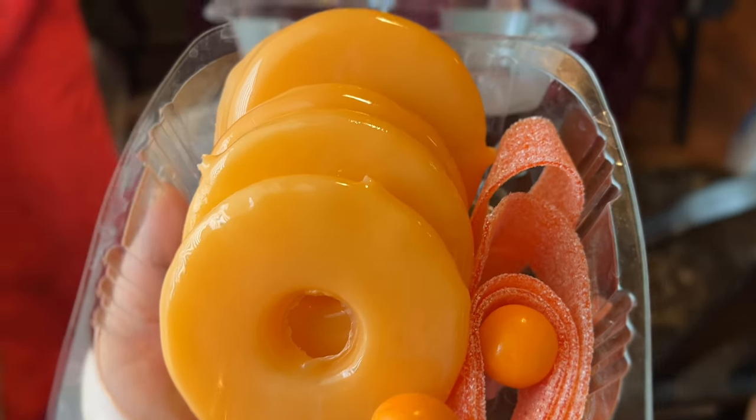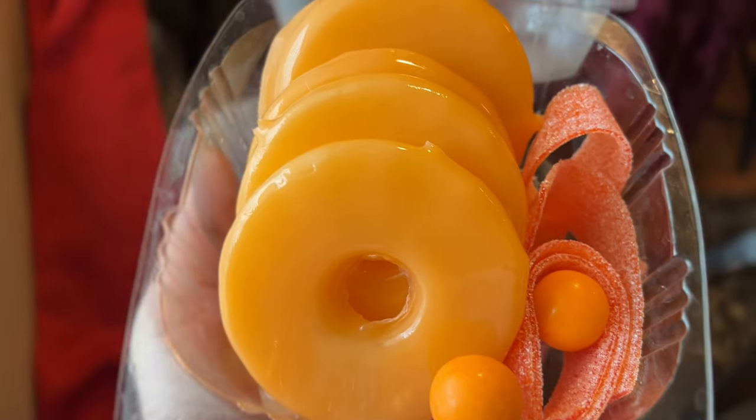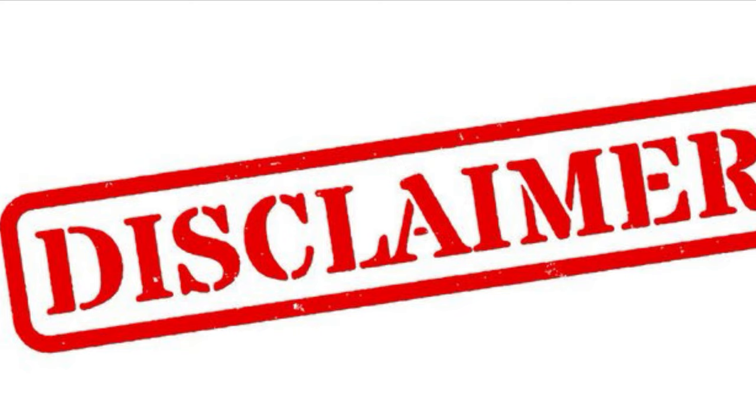Hello everyone and welcome back to Florist Corner. In this video I'm going to be showing you how to make candied pineapples, so please stay tuned. Quick disclaimer: these are made for me and my family's consumption. The last candied pineapples tutorial I made, I got a lot of backlash because I had on nails — of course if I was making this for a customer I would be wearing gloves, so please don't come for me.